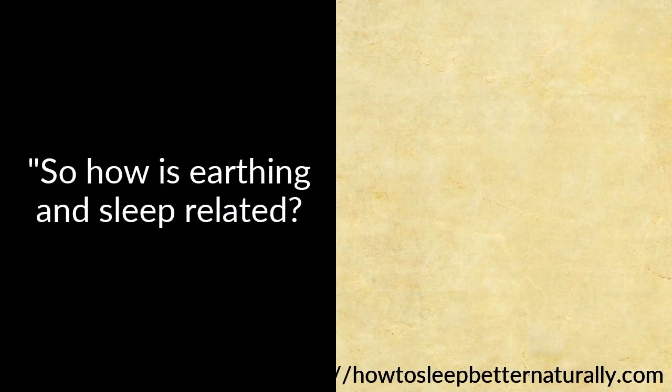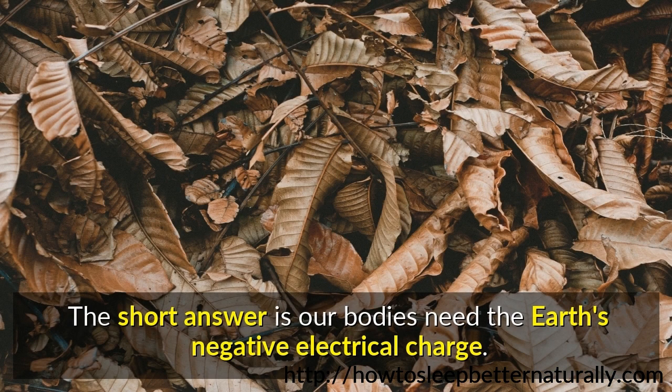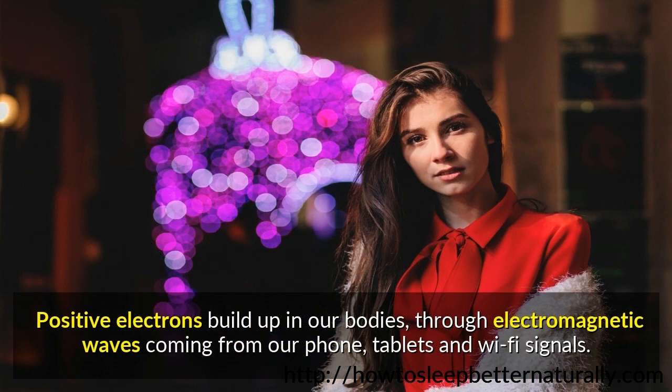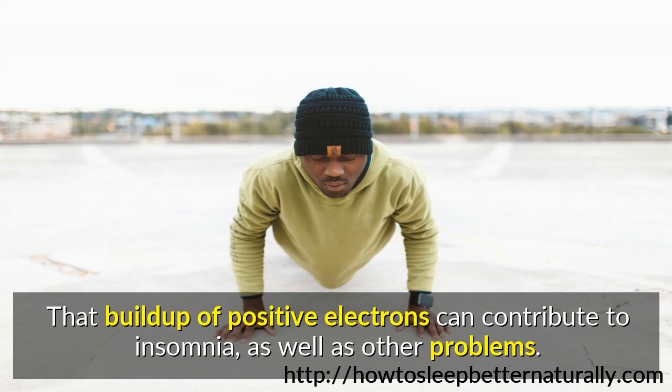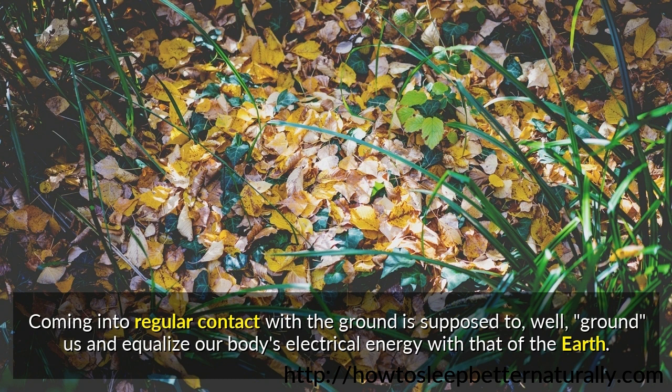So how is earthing and sleep related? The short answer is our bodies need the earth's negative electrical charge. Positive electrons build up in our bodies through electromagnetic waves coming from our phones, tablets, and wi-fi signals. That build-up of positive electrons can contribute to insomnia as well as other problems. Coming into regular contact with the ground is supposed to ground us and equalize our body's electrical energy with that of the earth.